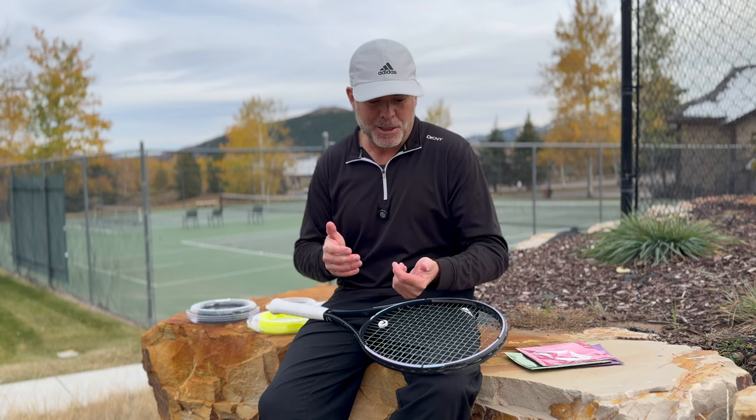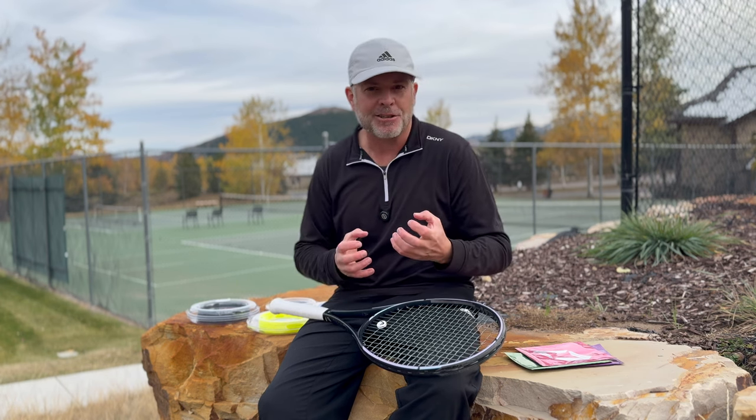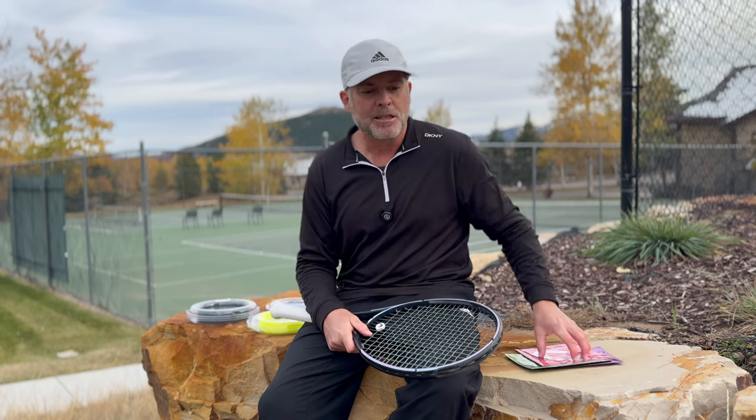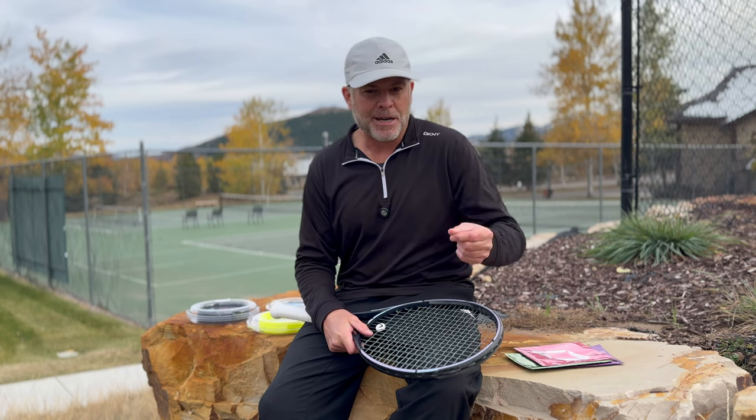So you would think: how important is snapback to spin? We already know that polyester strings, if they snap back to their default position in a fairly fast manner, that is great for spin. So you would think if it's hyper snapback and they return faster, it should be better — it only makes sense in terms of concept. And I believed that as well, that the crispiness and aggressive snapback was better.